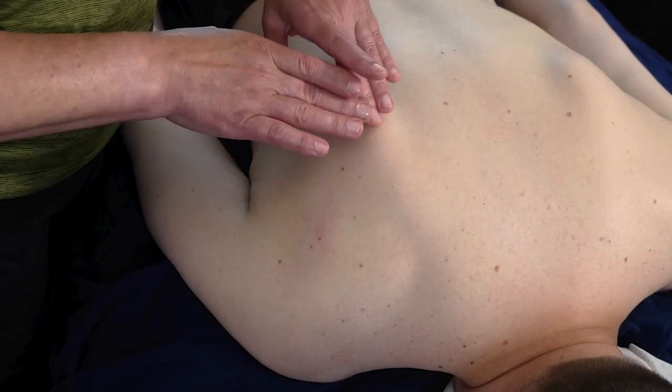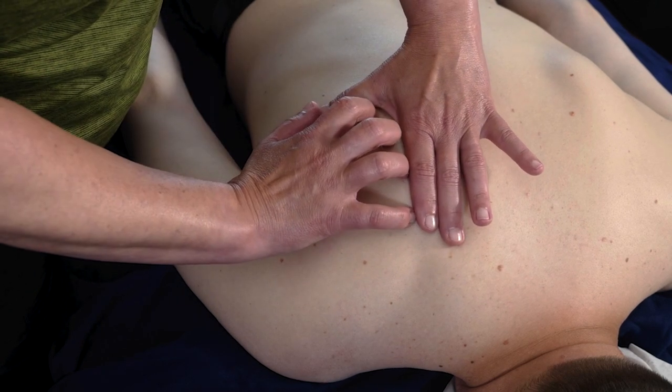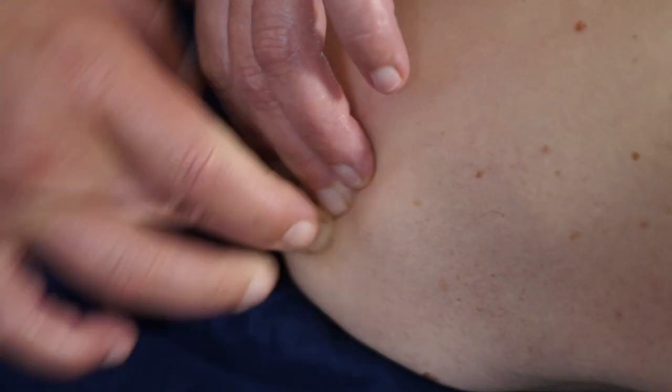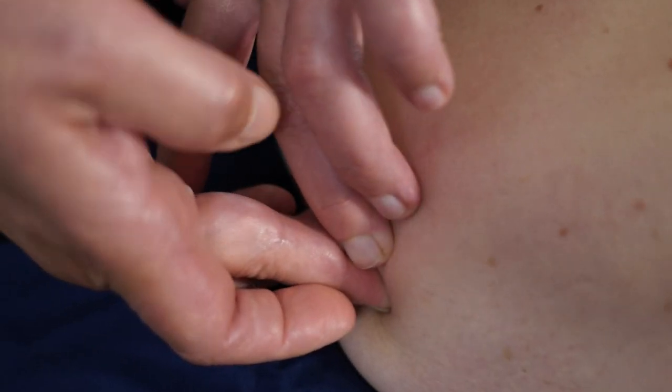When we're working the infraspinatus muscle, we're going to be working the surface of the scapula from the medial spine over to the superior spine of the scapula, over to the posterior lateral head of the humerus.